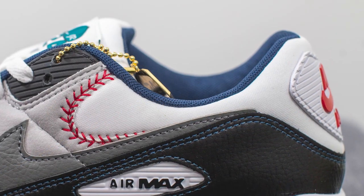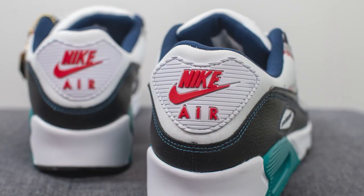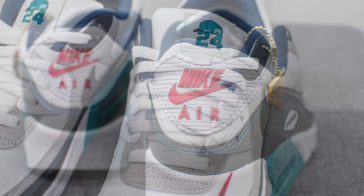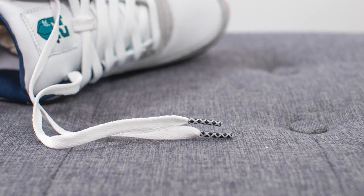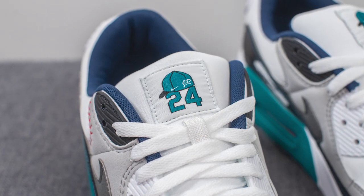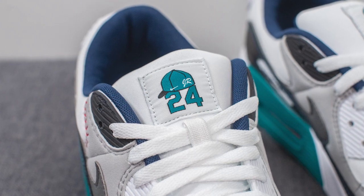We have more of this nylon material covering the back end of the shoe, and then stitched on top on the center of the back heel, we have this Nike Air Max branding done in a combination of white and red, which again is a nod to the colors of a baseball. For the laces, these come with white flat laces but the lace tips feature this crosshatch pattern. The tongue is constructed out of that same nylon material and at the top, instead of Nike branding, we have Ken Griffey Jr.'s signature backwards cap along with the initials for Jr. and the number 24.